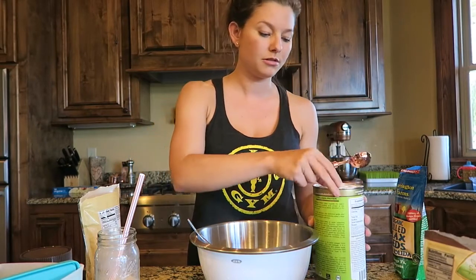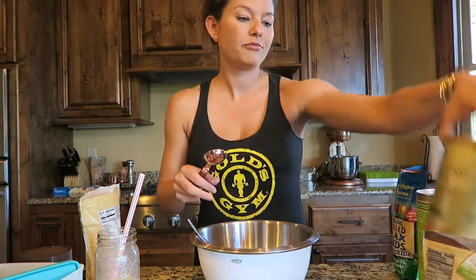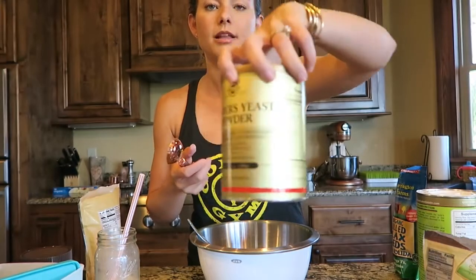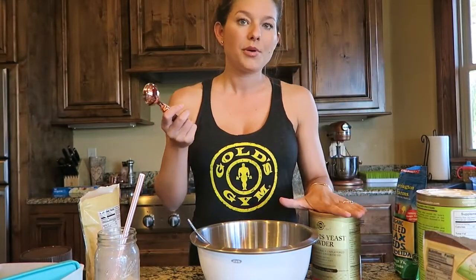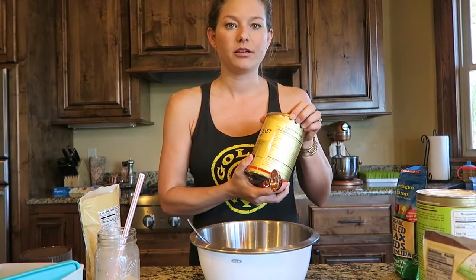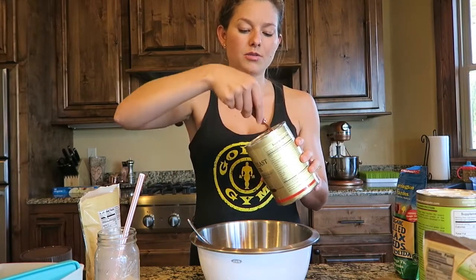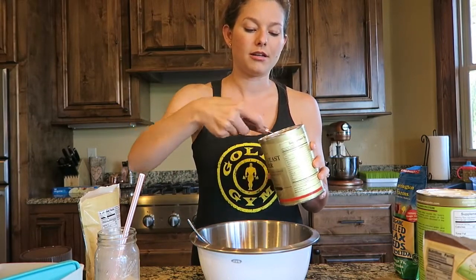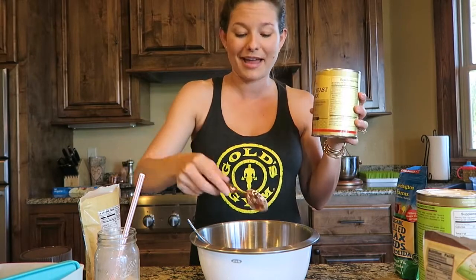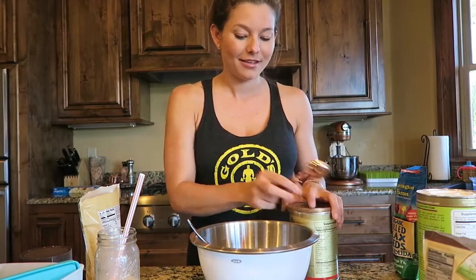Then I have brewer's yeast powder. I bought this when I was breastfeeding because I kept reading it was really good for milk supply. I was putting it in a smoothie at the time but didn't notice much difference, so since I have it I might as well add it — can't hurt. I've been adding it into all of my protein balls.